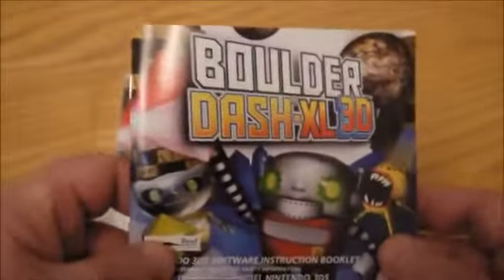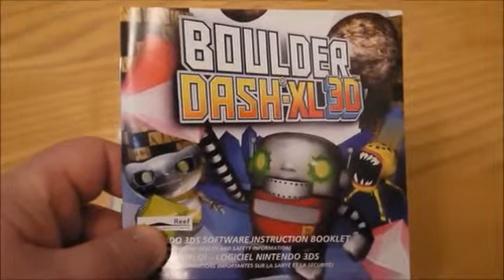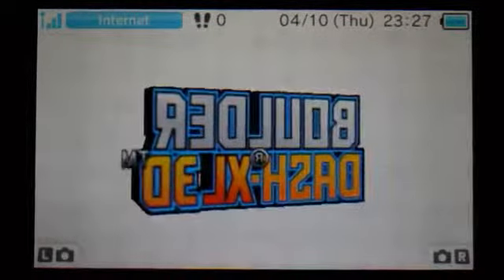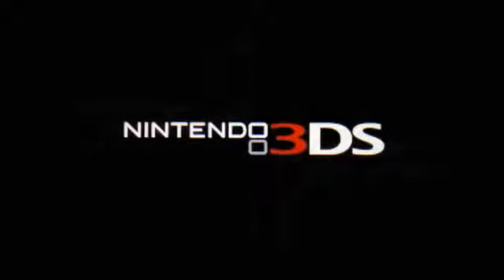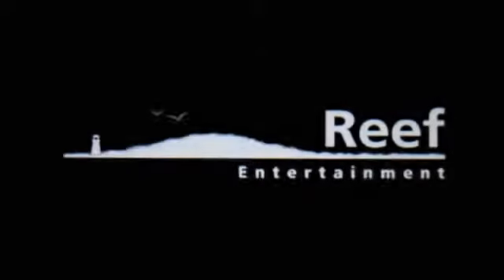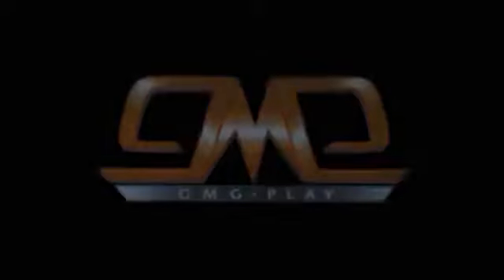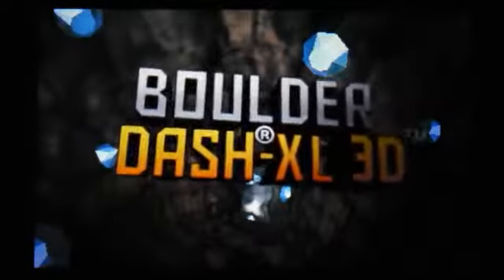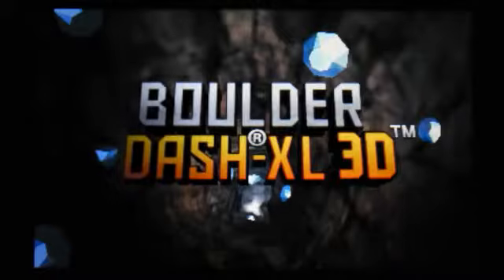We're just going to turn it on very quickly and have a look. Here is Boulder Dash XL 3D — it's been out on PC for ages. Not sure what other formats it's on, and it's just creating some save data. Don't expect any super amazing graphics; they are obviously in 3D but it is a sort of puzzly type game. It's a classic retro game going back to the 80s or 90s, somewhere around there.